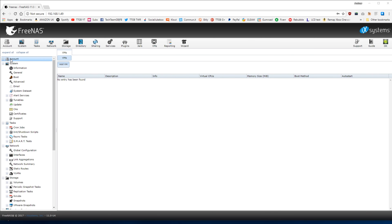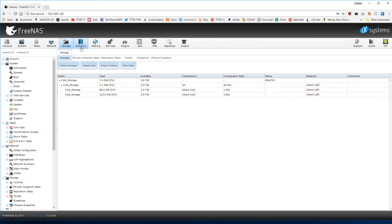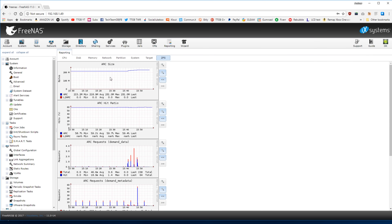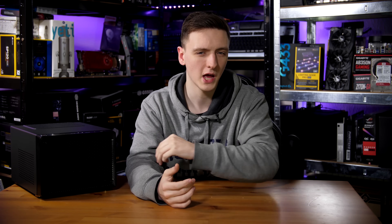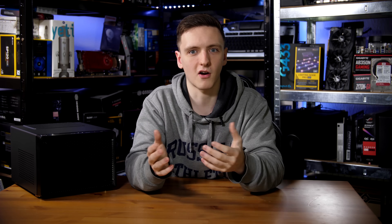I've barely scratched the surface when it comes to FreeNAS and what it can do — this is currently a very simple setup, but the real majesty of building your own NAS as opposed to going with a pre-built solution is that FreeNAS has so many options available. You can run virtual machines on this system as well, and especially because I've thrown a Ryzen 3 1300X in here with 16 gigs of RAM and an RX 460 too, this is a really awesome overall virtualization machine. You can allocate a couple of cores and even the graphics card to a VM — a really interesting setup that gives you a lot more power and flexibility.